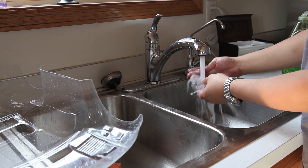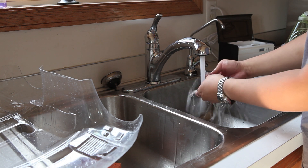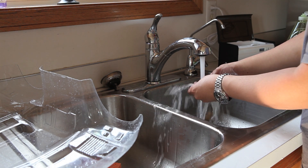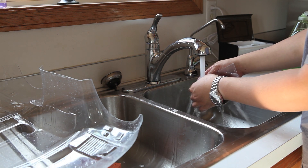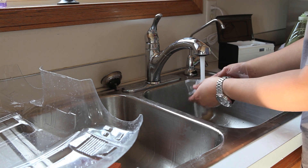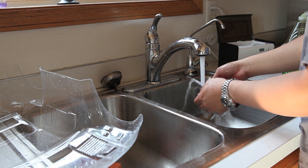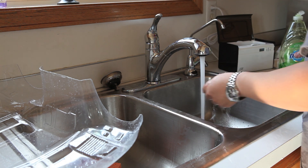I do have some scrap pieces of Lexan leftover. The reason I'm washing these as well is that I can try out some different paints and see what happens when I paint them and let them dry. I only do this for paints that I'm not familiar with.